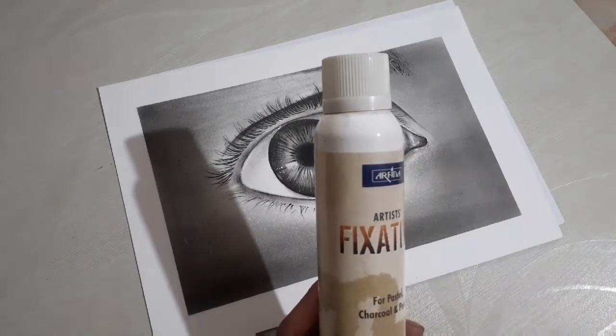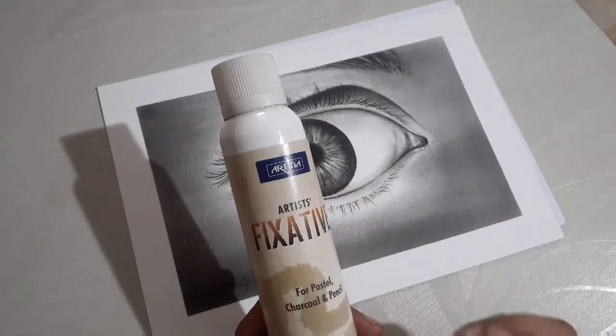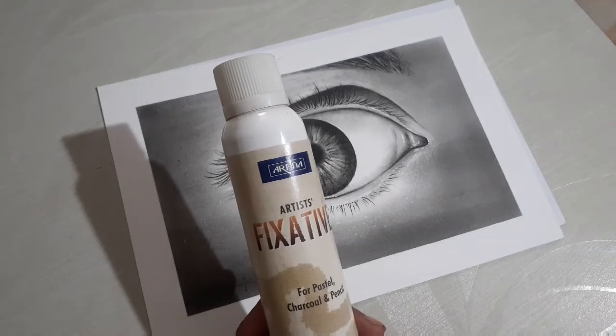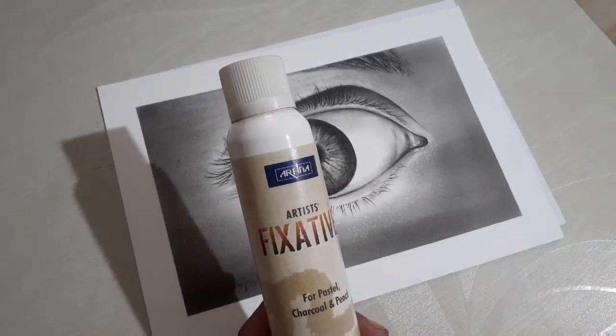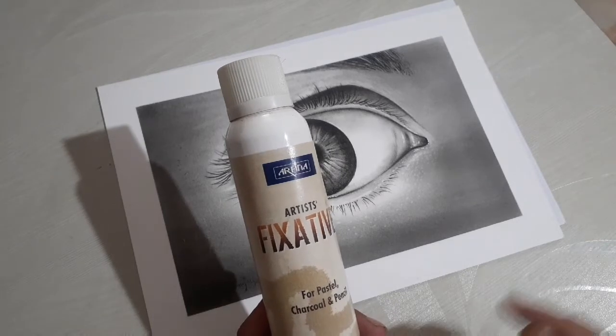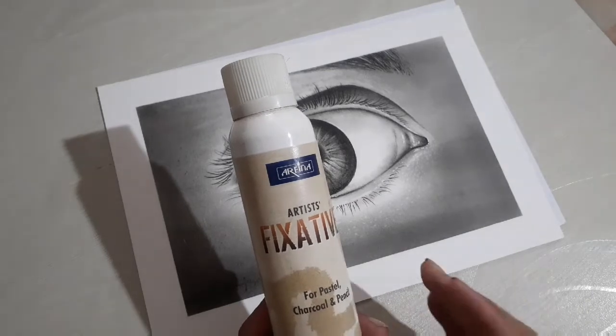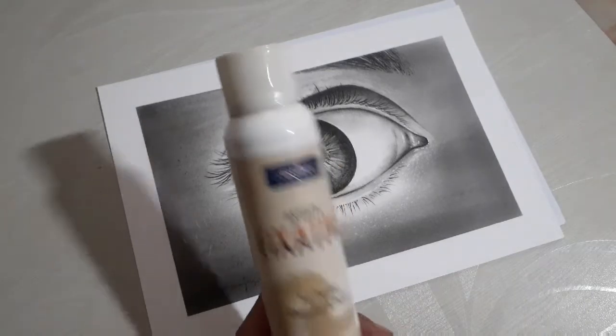In some drawings you can see that it leaves a coating — a whitish type of coating that you may not like. To remove it, you can use a dry brush. If you gently brush over it with a dry brush, it will obviously remove that coating.